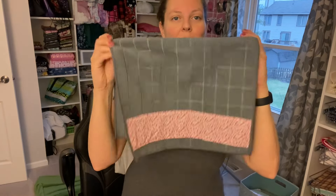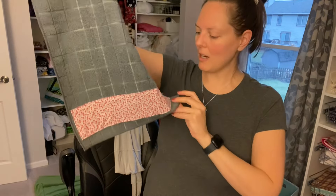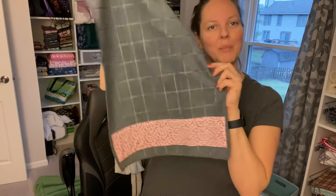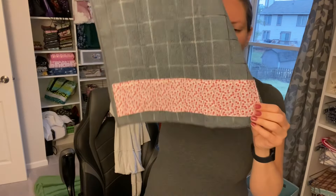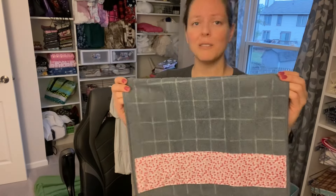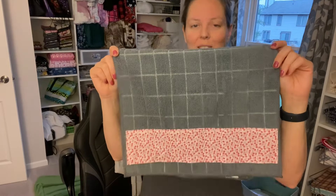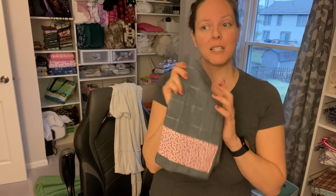And that is our cute little accent on the bottom of our kitchen towel. You can do these in any number of prints — do it with the theme of your kitchen. There are a lot of possibilities to fancy up your kitchen towels and make them a little more decorative. It's just a fun little thing that takes no time at all. You can grab a pack of towels, spend maybe an hour doing all of them, and you're done. These would make great gifts too. If you enjoyed this video and found it helpful, give it a thumbs up, leave a comment down below, and subscribe to stay tuned for other videos. I'll see you next time — bye!